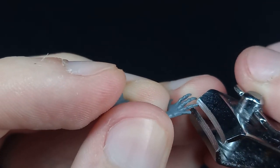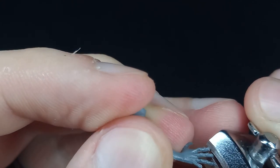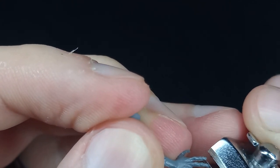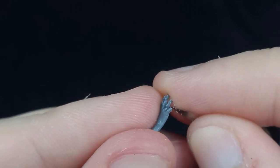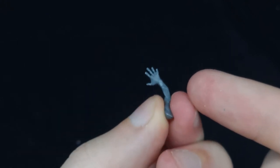Now we're going to trim down this guy's nails. The issue with these sculpts is the nails are ridiculously long — they're meant to be undead, some kind of weird demon things — and I want this to look a little bit more human, so I came in and cut that down.